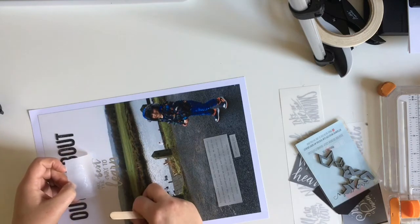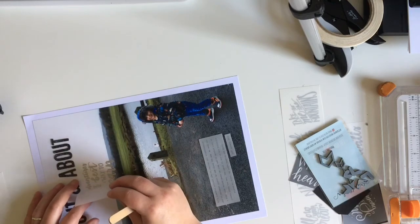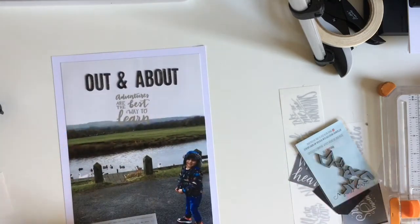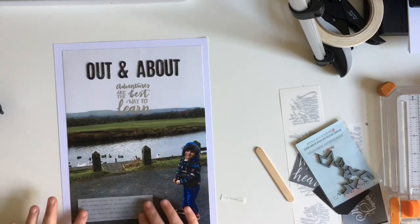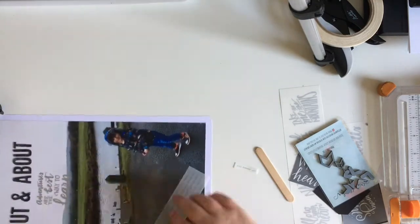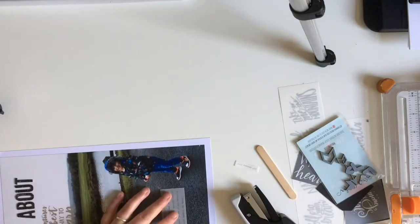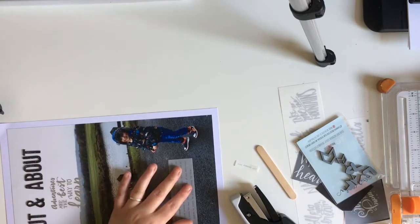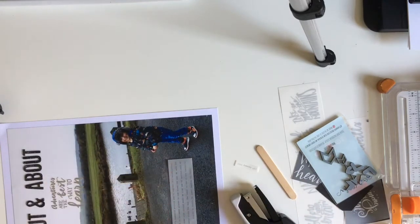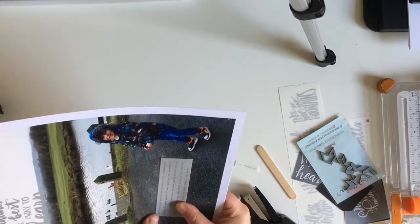The story behind the photo is we'd gone to explore our local area. It was a project that TJ had to do for class — this was quite a while ago. We had to walk around where we live and take some photos. We're very lucky there are lots of beautiful places, one being the Leeds to Liverpool canal, literally right on our doorstep and one of TJ's favorite places to go feed the ducks. He's nine now, but back then it was one of his favorite places.